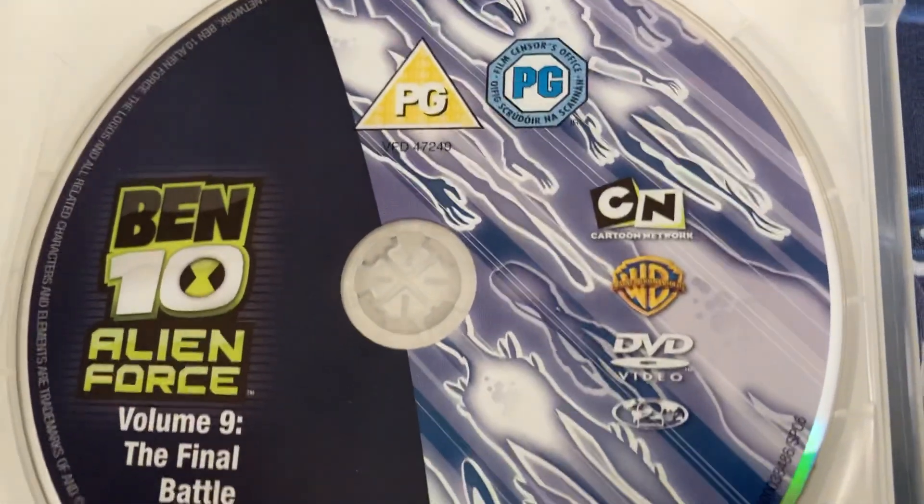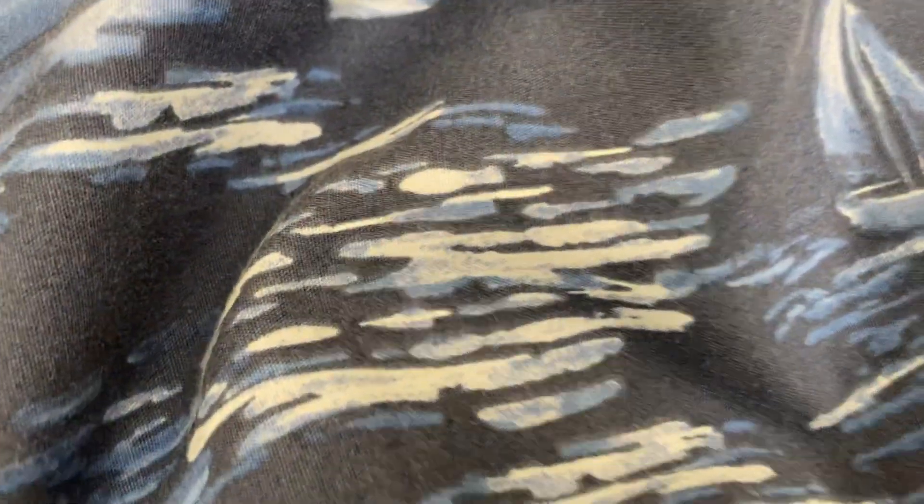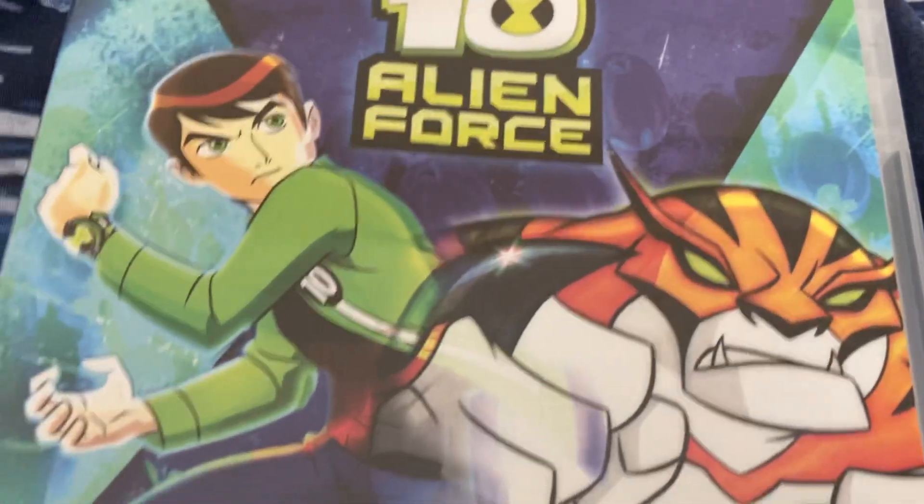And here's the disc. Thank you for watching this video, and I'll see you in my next video. Bye guys!